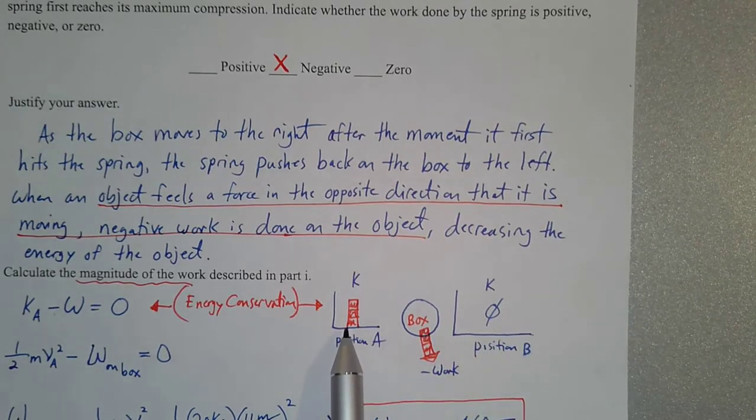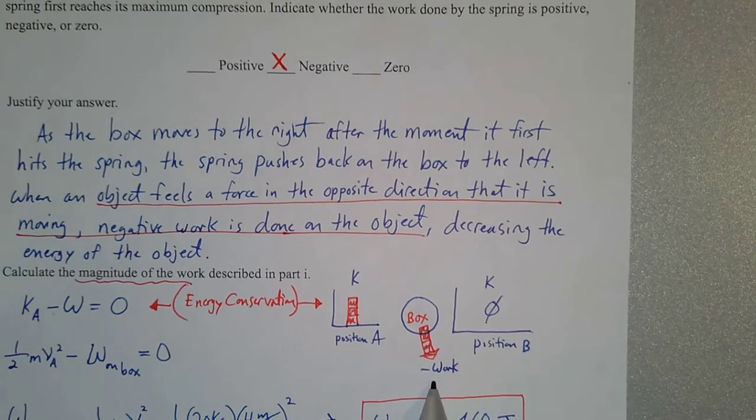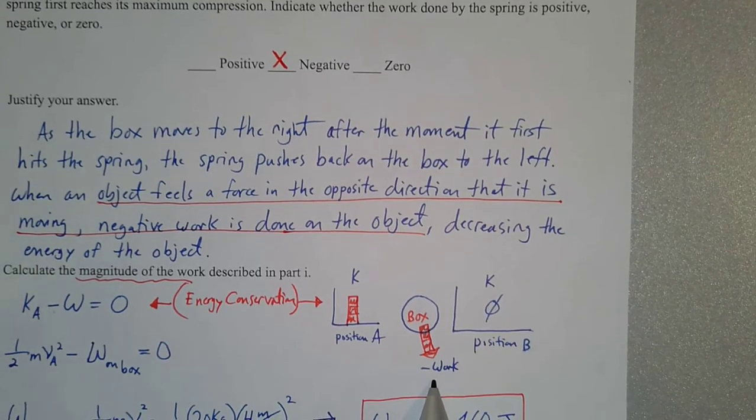So the system goes from having some amount of energy to no energy, so negative work must have been done on the box. What's doing that negative work? Well, that was the spring.